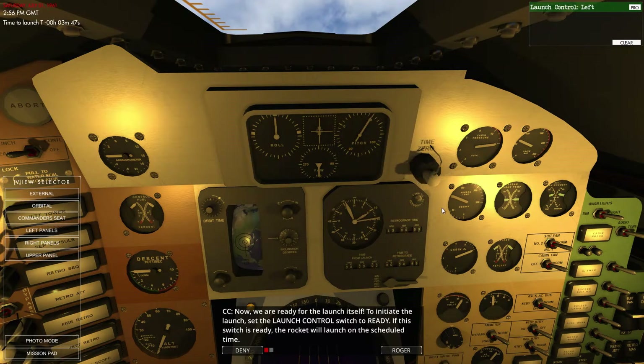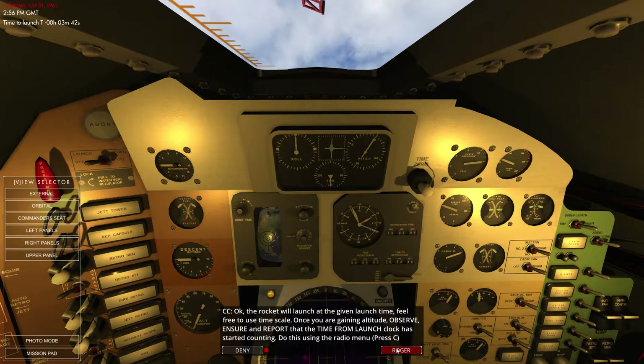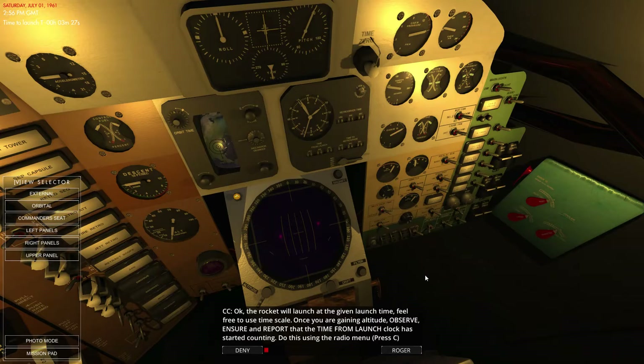We're going to go ahead and switch that to launch. This switch is ready — the rocket will launch on schedule time. It's three minutes to launch. Once we're gaining altitude, we need to observe, ensure, and report that the launch clock has started counting. We'll press C and get onto the radio menu to do a clock started check.